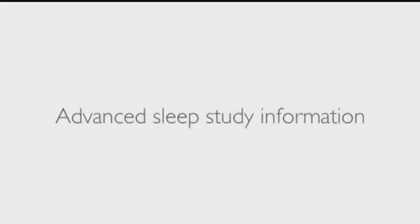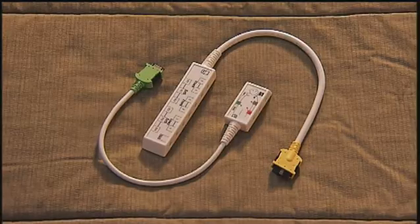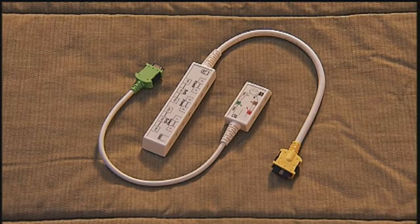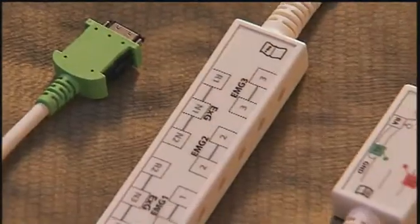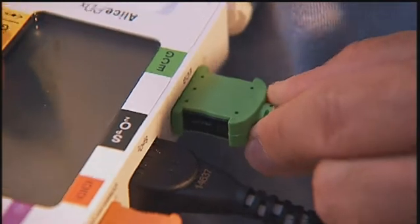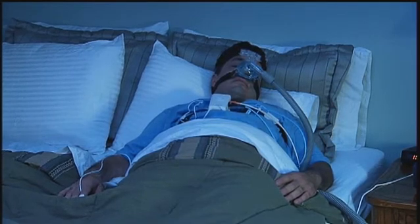Your provider may want to collect advanced sleep study information, which requires the use of additional sensors for more advanced cardiac or sleep data. These sensors do not replace any of the other sensors you may have already applied. Before the sleep study, your provider may have had you come into the office to have the additional sensors applied. If so, all you will need to do before bedtime is insert the green and yellow connectors into the matching color-coded ports on the Alice PDX.